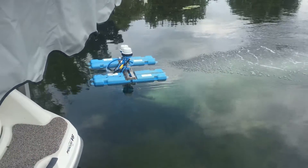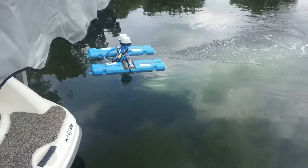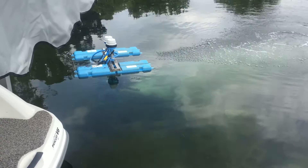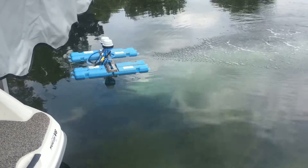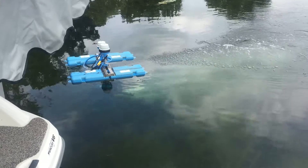Hi folks, this is John Tucci with Aeration Tech. I want to show you a little work we've been doing around my dock over the past week with this new device we have called the Airstream Pro. It's a really effective tool for naturally cleaning up a shoreline area of the muck and weeds that drive us all crazy as lake property owners.